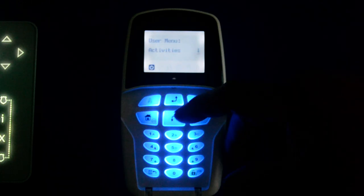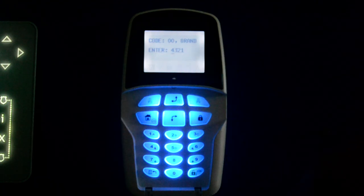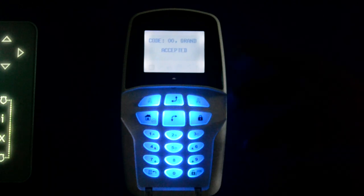I'll just change it back to 1, 2, 3, 4 to keep things nice and simple. Down again to Codes and Tags, press OK. Define, OK. Grandmaster, OK. Edit code, OK. As you can see it's 4, 3, 2, 1 — we're now going to change that to 1, 2, 3, 4, and press OK. That is now accepted.